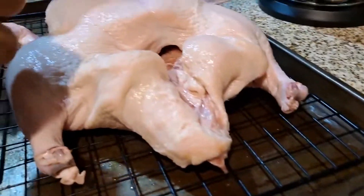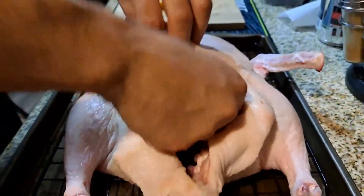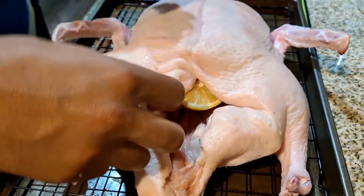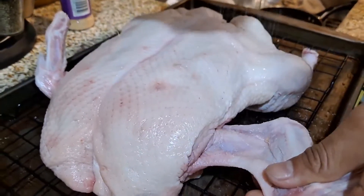The lemon is going inside the duck, and later garlic cloves will as well, to obviously provide more juices, more seasoning, more fragrances for the duck to absorb.